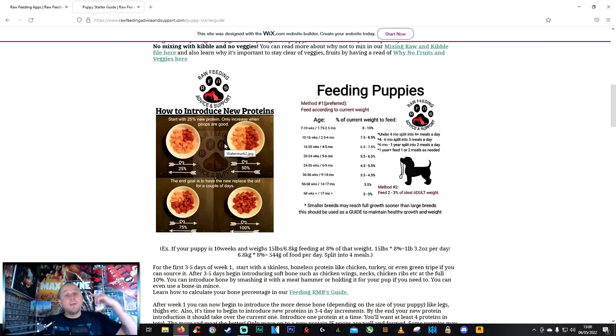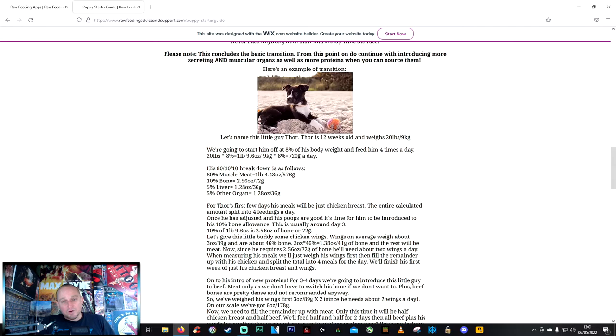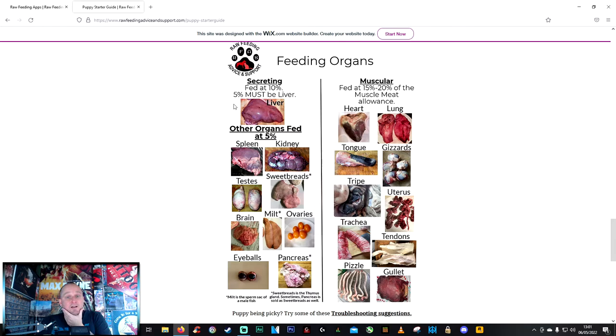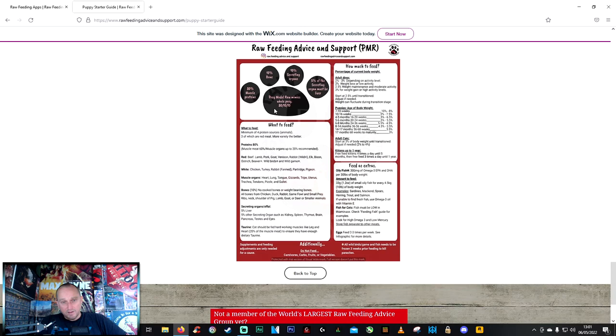You're introducing steak just to confirm she can tolerate it. The next week, stop the steak, add a bit of lamb. Then a bit of pork. After you've done four proteins, that's when you start introducing liver and other organs. The breakdown is ten percent secreting organs — five percent must be liver, and the rest other organs like spleen. Practically, if you can provide heart, liver, and kidney, you're golden.